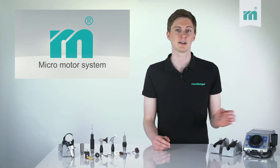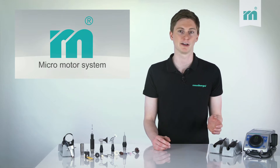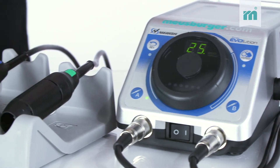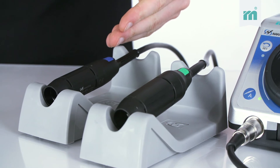The control unit is easily operated and it can be connected with two different micromotors at the same time. The device automatically recognizes if a micromotor with up to 25,000 or up to 40,000 rpm is used.